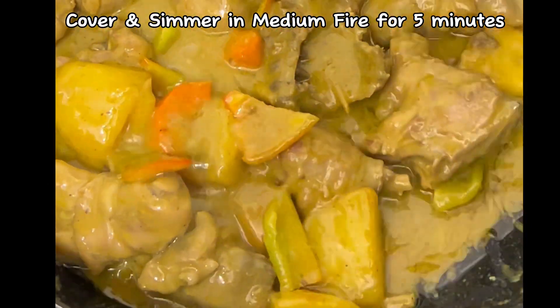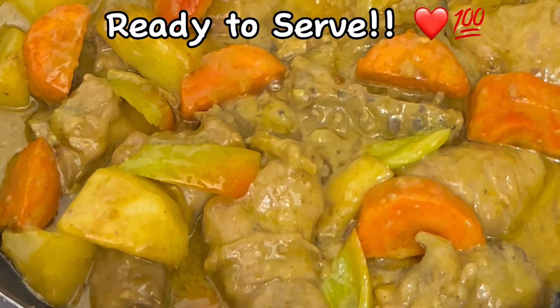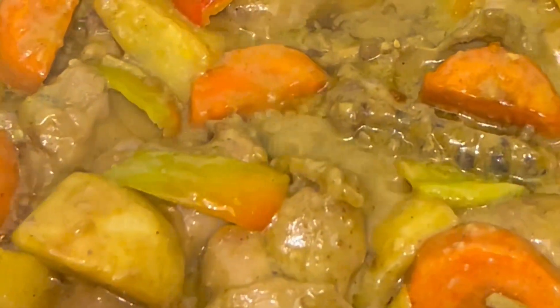Cover and simmer on medium heat for five minutes. Ready to serve. Mix well.